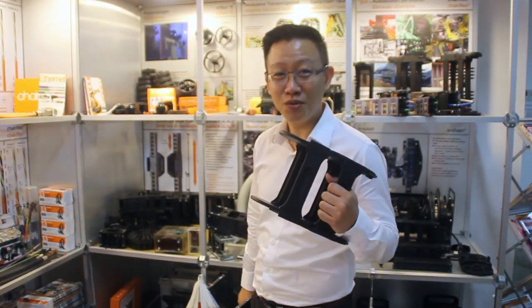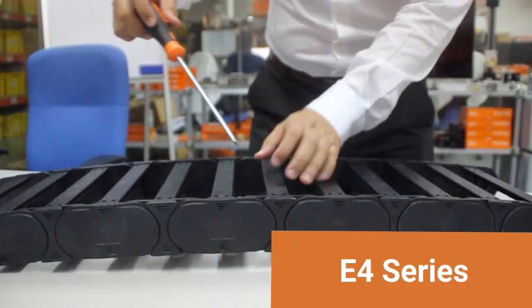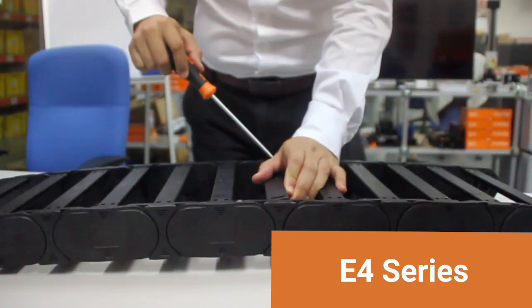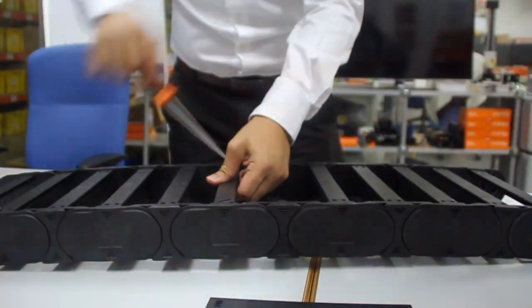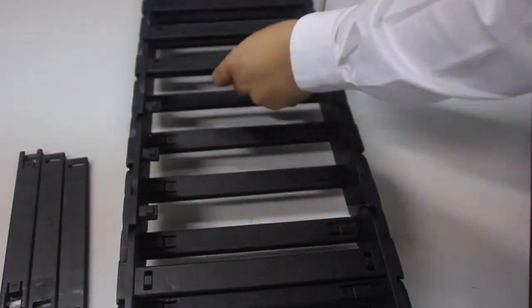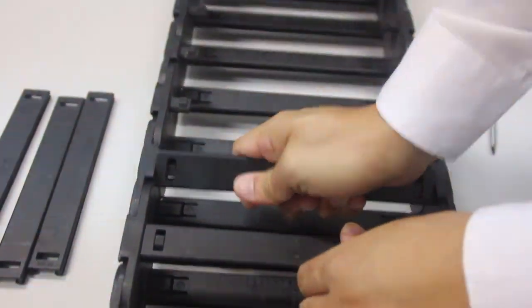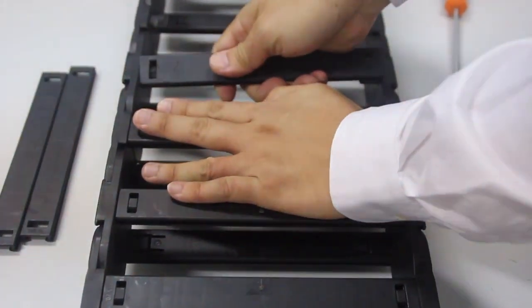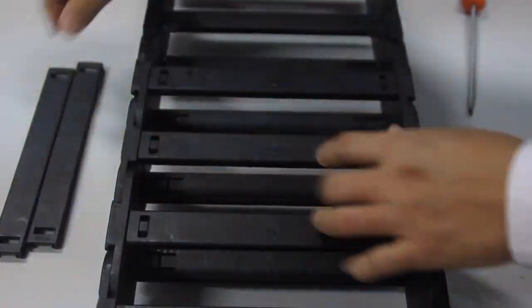Now, allow me to demonstrate the difference between E4 Q and E4. Here we have our E4 series. We need a standard screwdriver to release the crossbar. This is how you disassemble. You need to make sure that it's pushed in properly.